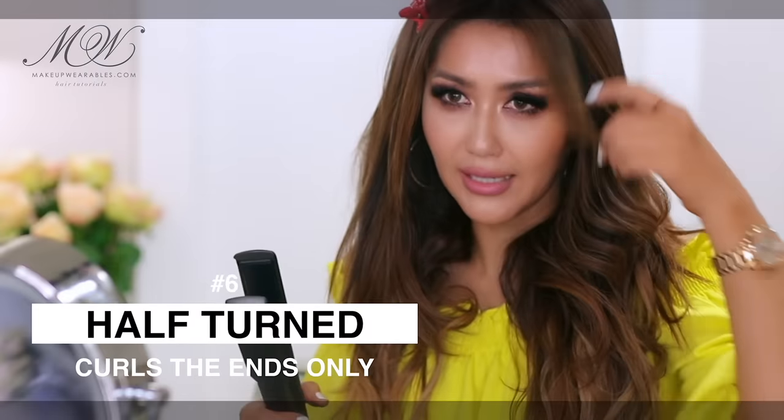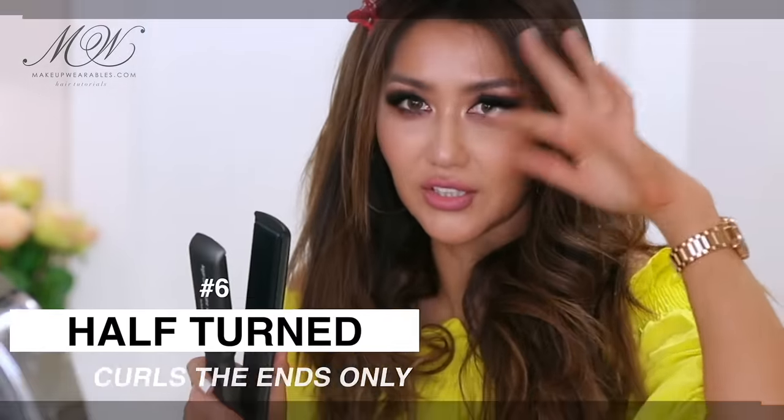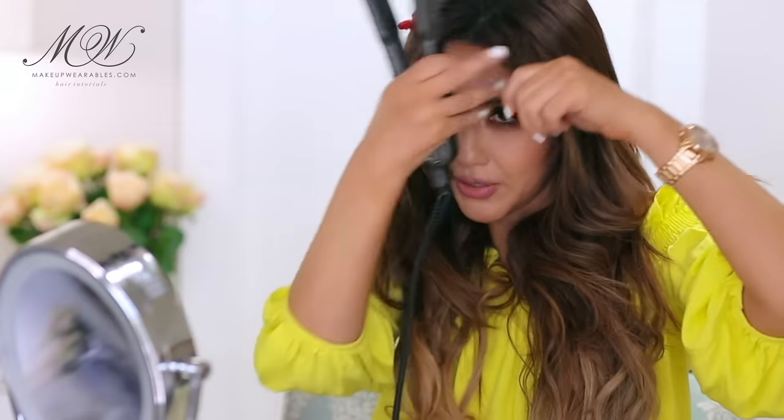Now for my bangs I'm going to use the half-turn method. This method is just going to give you a slight wave. Take your bangs, twist your flat iron away from your face halfway, then just slide it down towards the ends and you're going to get these really soft waves.